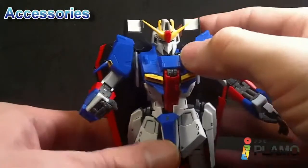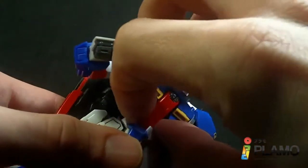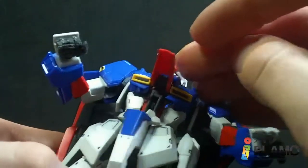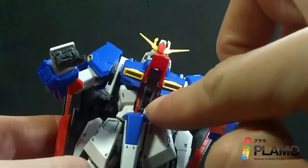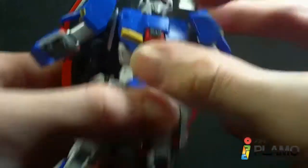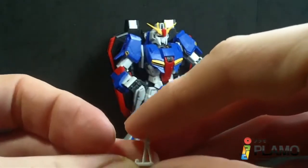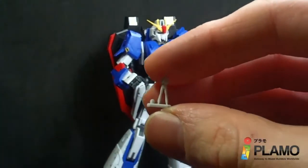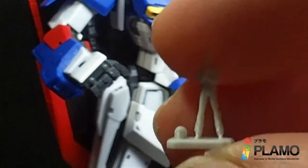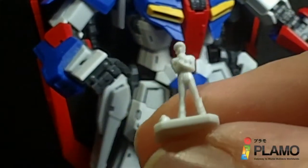There's an opening cockpit on the Zeta here, which can be a little problematic — it doesn't always unlatch the chest. But you do have a little control panel in there. And there is a tiny figure of Camille Bidan. You can see he has his little helmet on the floor there. Not too bad, pretty small.